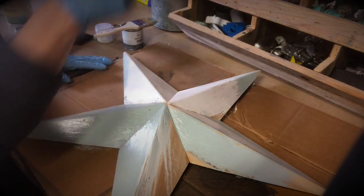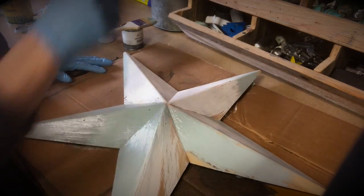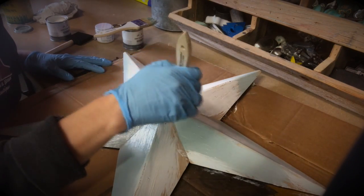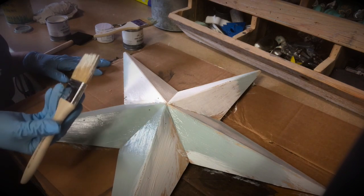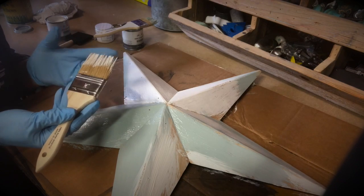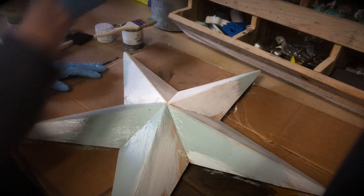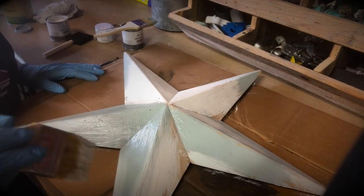I wanted to tell you guys where you can get chip brushes. If you have a Harbor Freight close to you, that's the place to get them — Harbor Freight has the best deal. You can get like a box of 24 for around $11. These are throwaway brushes. Basically, one time you use these, you don't really want to wash them and try to reuse them. The hairs on these brushes are not very resilient — they do fall out. Being that they're so cheap, it makes it really affordable to use them for a one-time use.